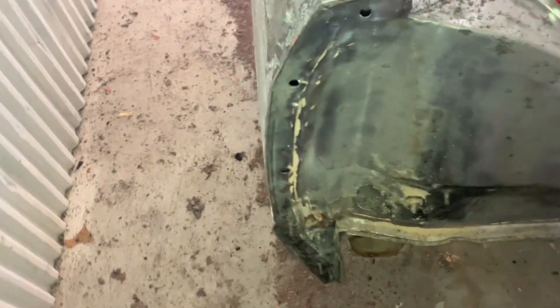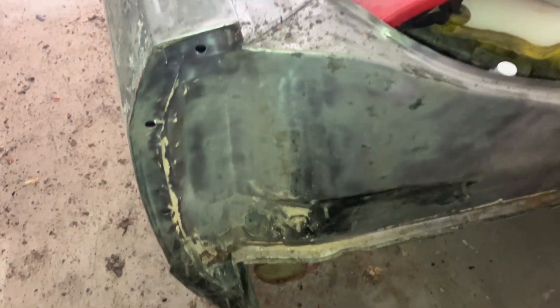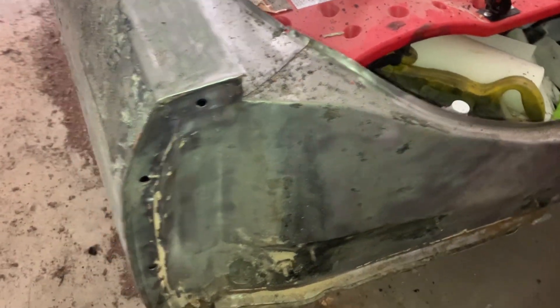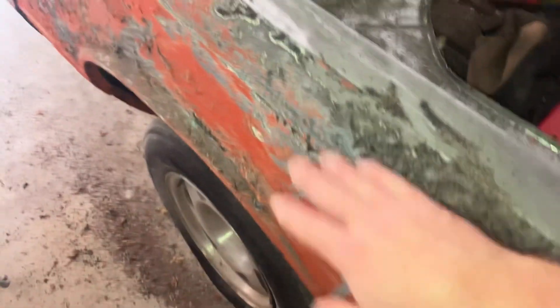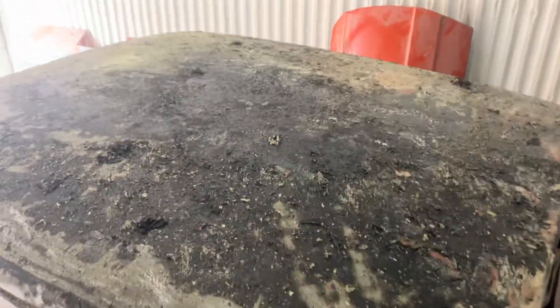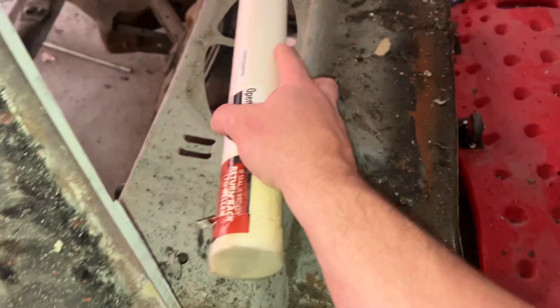Removing the paint, seam sealer, and everything so I can get the self-etching primer on. Getting all this bondo and stuff off the side and all this paint — same for the roof of it.